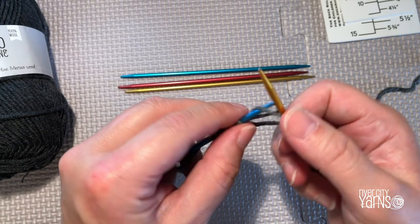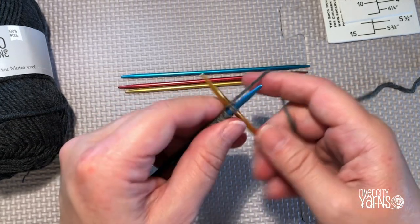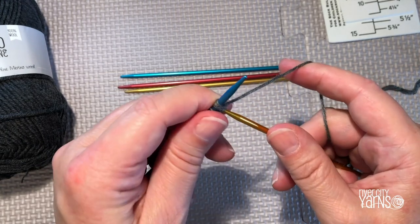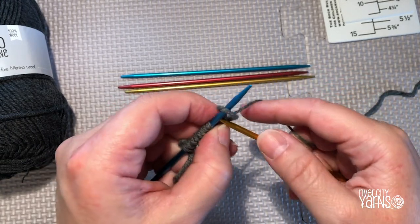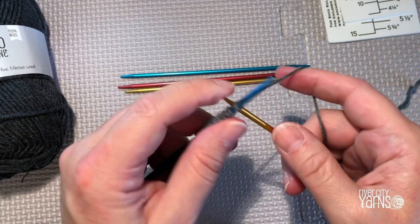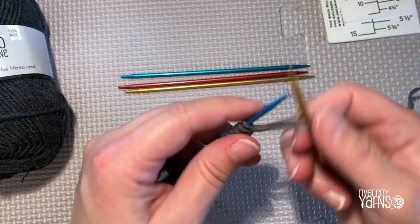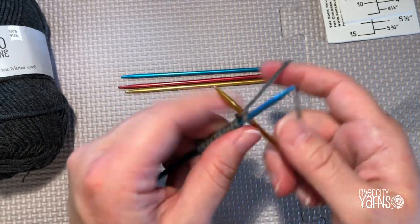Cast on all the stitches needed for your mitten cuff according to your pattern, casting them all onto one double pointed needle. Then we'll split them up onto the other needles.